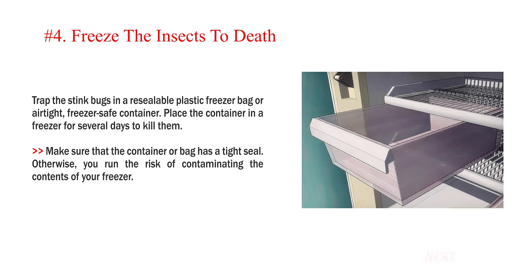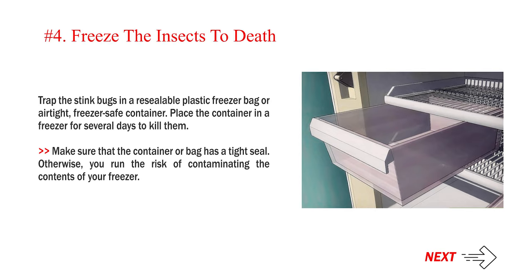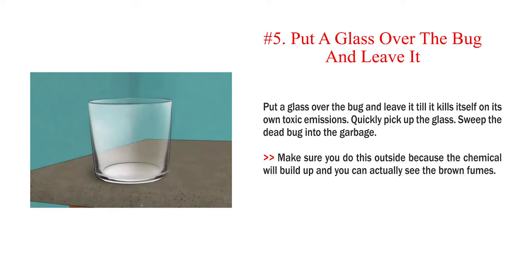Number 4: Freeze the insects to death. Trap the stink bugs in a resealable plastic freezer bag or airtight, freezer-safe container and place it in a freezer for several days to kill them. Make sure the container or bag has a tight seal; otherwise, you run the risk of contaminating the contents of your freezer. Number 5: Put a glass over the bug and leave it until it kills itself on its own toxic emissions. Quickly pick up the glass and sweep the dead bug into the garbage. Make sure you do this outside because the chemical will build up — you can actually see the brown fumes.